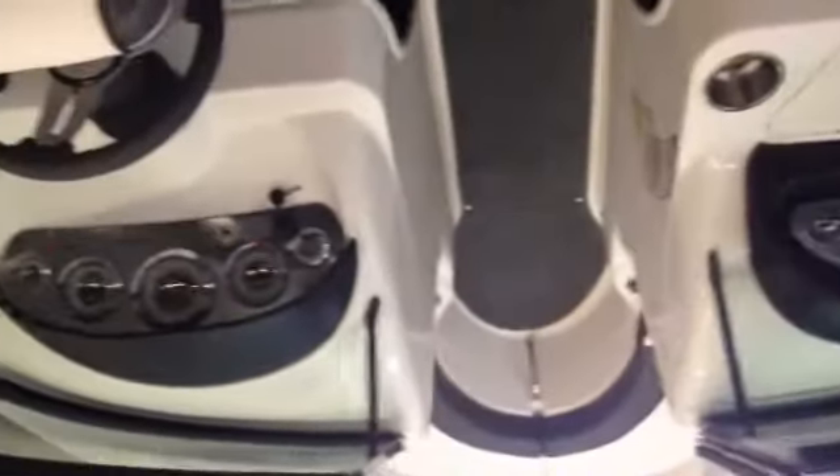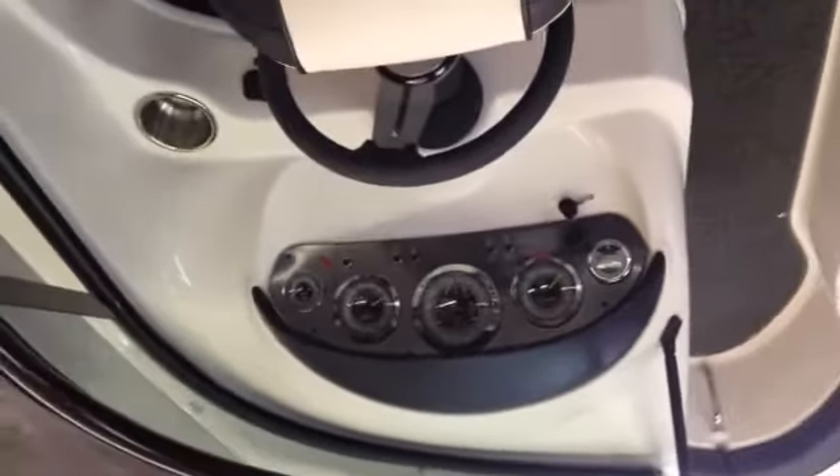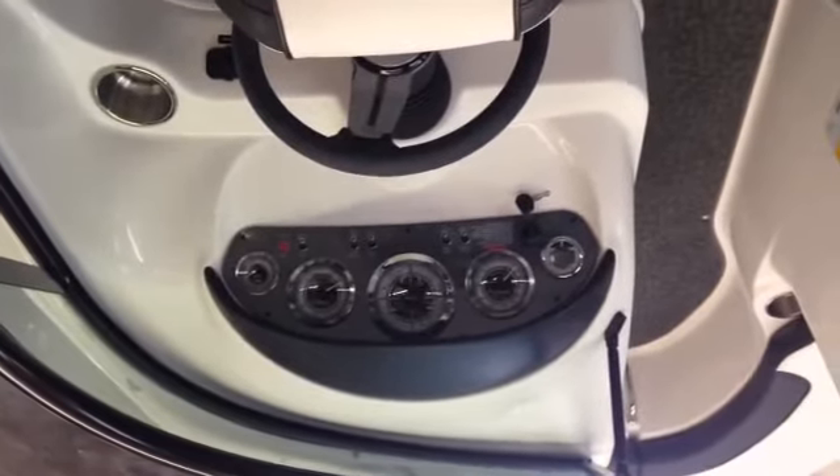A great value. The resale on these Sea Rays is superior to other manufacturers because of all the little things they do — the heavy-duty gas struts, the big stainless steel hinges, the grade of stainless that they use. All the little things add up to a better resale 5-10 years down the line. Matt Sellhorst, Pleasure Boat Specialist, Hall Marine Lake Wiley. We're right next to T-Bones on Lake Wiley. Give me a call: 803-831-2101, extension 630.